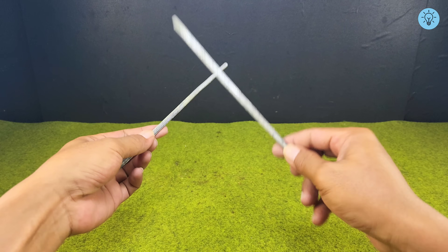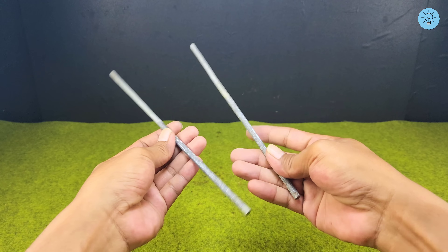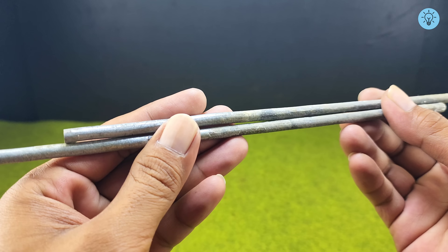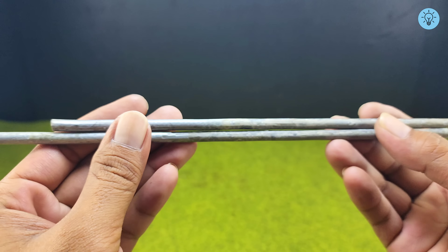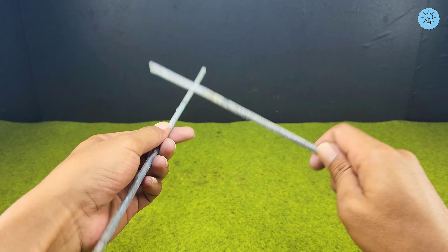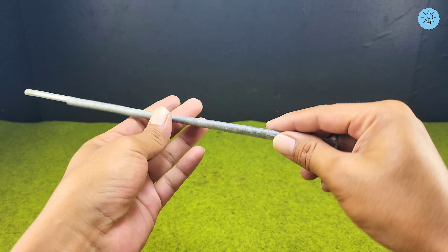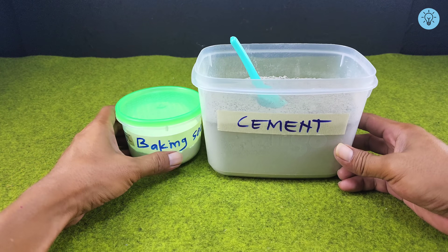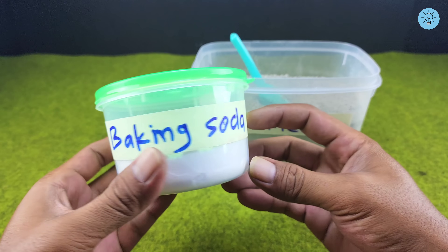Have you ever wanted to join two pieces of metal but didn't have a welding machine at home? Most people would think that's impossible without expensive tools. But what if I told you there's a simple, low-cost method that actually works, and it's stronger than you might expect? In this video, I'll show you step-by-step how to connect metal without a welder.